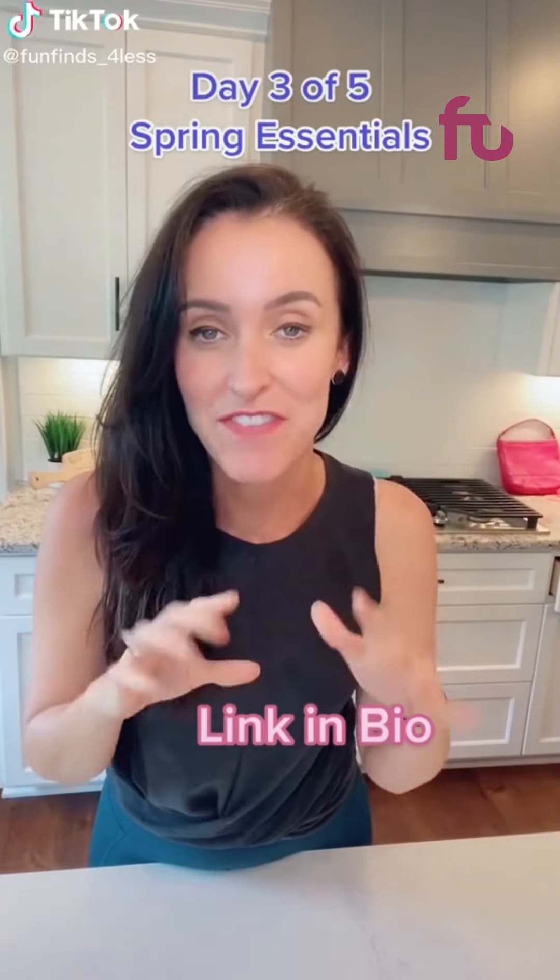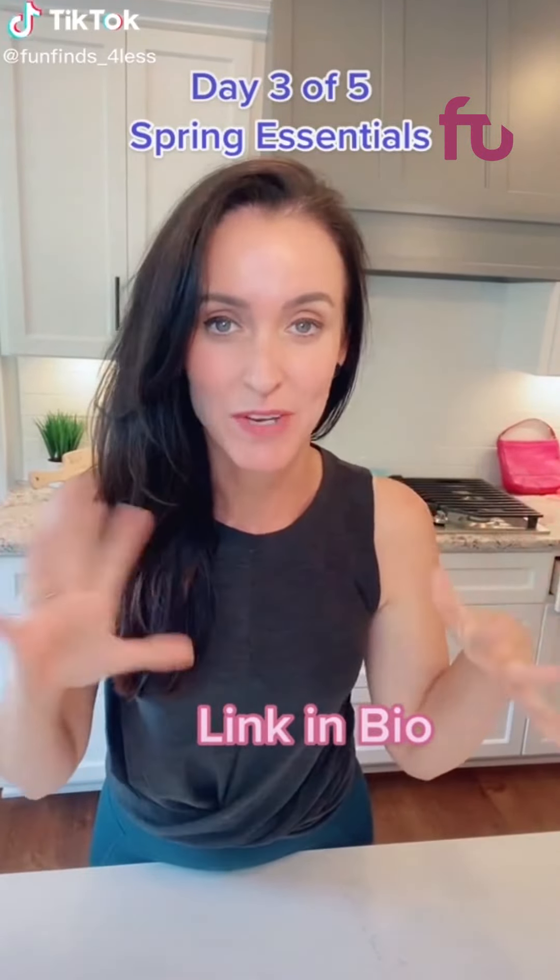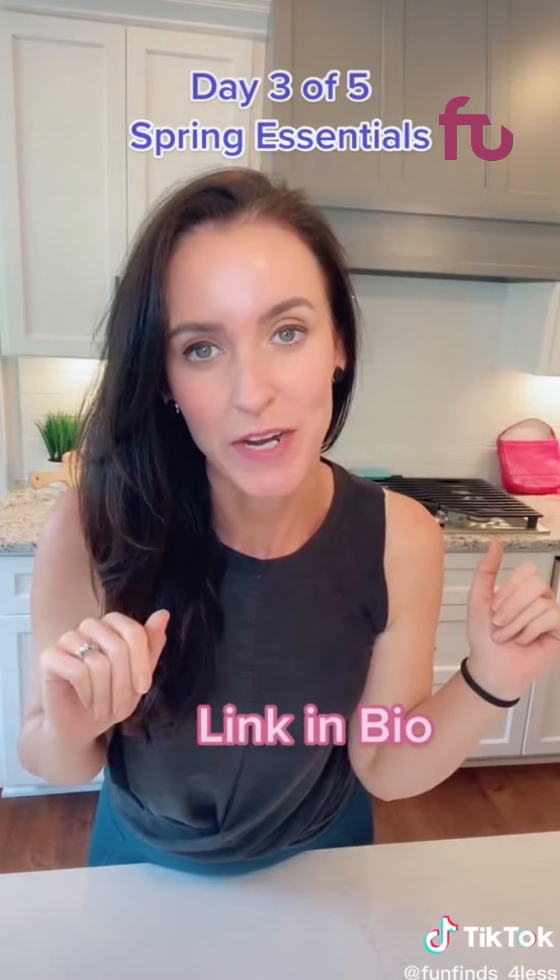Guys, this is day 3 of the top 5 things you're going to need for this spring. This next one I've loved so much I've bought 3 of them so far.